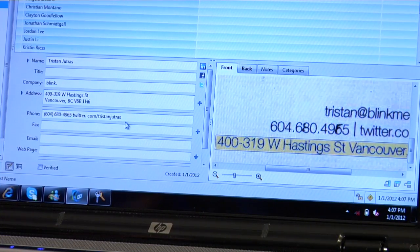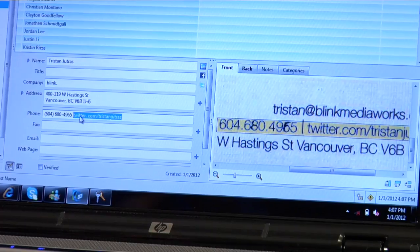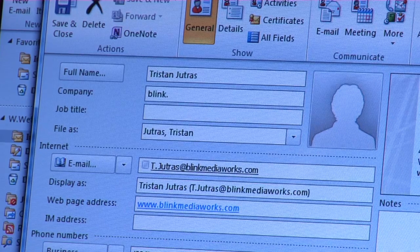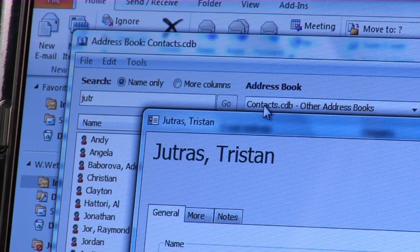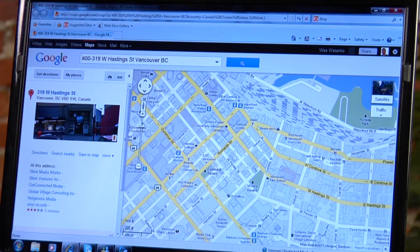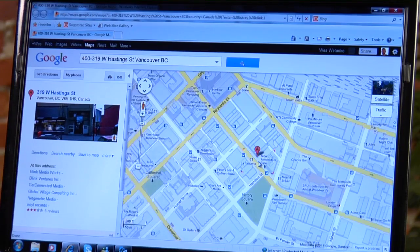The CardScan Executive handles all the little tasks that a personal assistant would. It lets you edit, sort, search, and categorize your entries, and can detect and remove duplicate contacts easily. You can also build a map of where your contacts are — a great feature if you're planning a road trip to see clients.